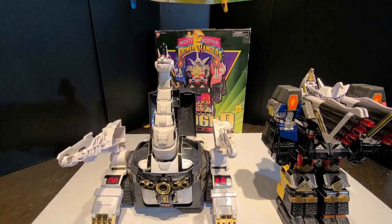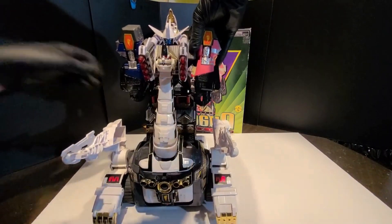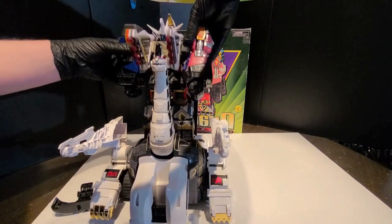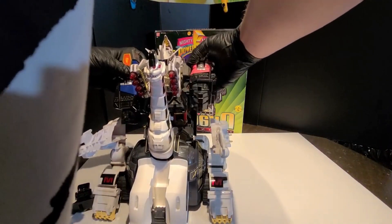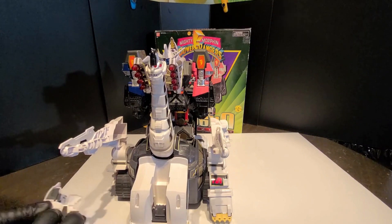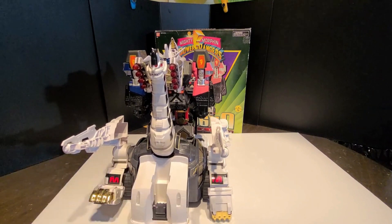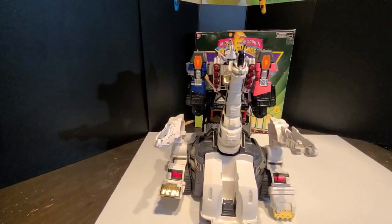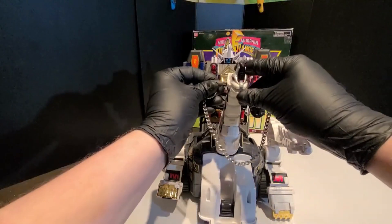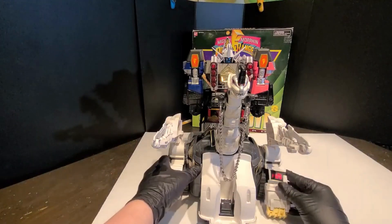Here we go — that opens up. Oh wait, you've got to fold up the wheels first. Like that. The arm's coming off — no, we're good. There we go. Excuse my chair on the dining room floor there. There it is, in all of its glory.